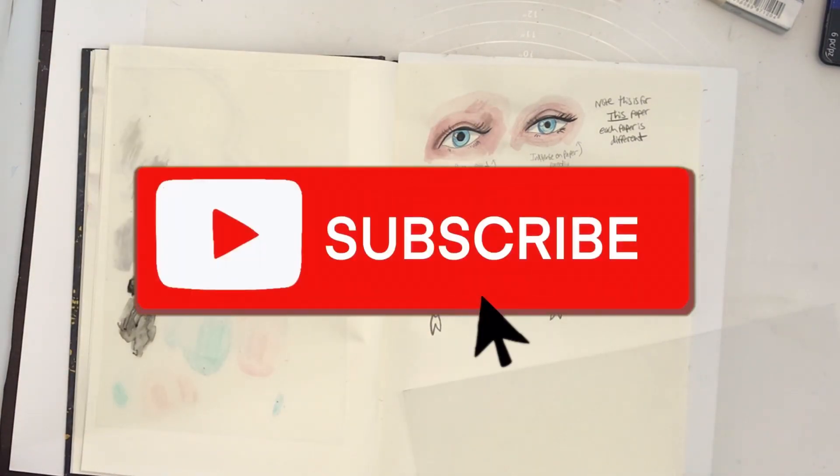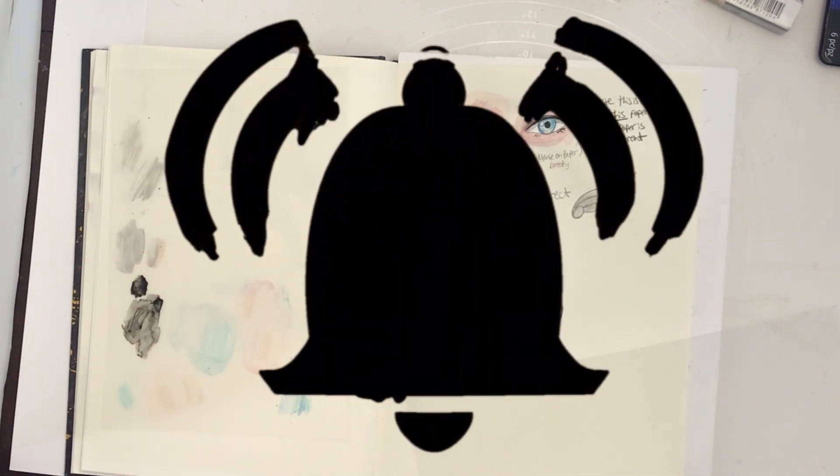If you're really enjoying my content, please like, subscribe, and hit that notification bell.